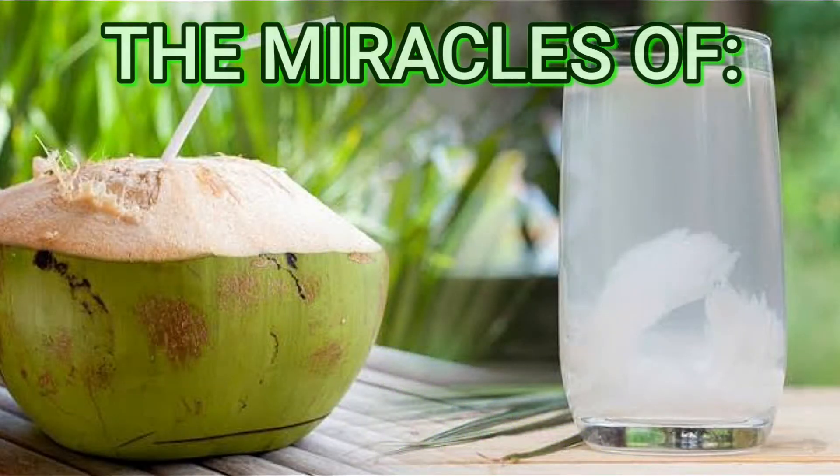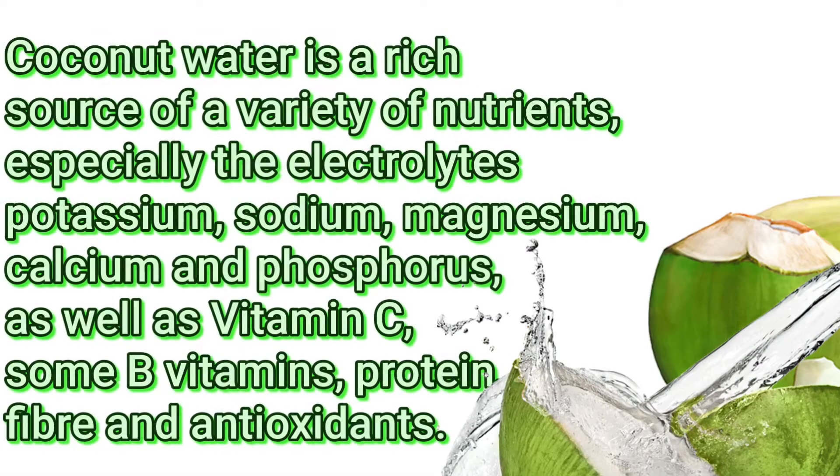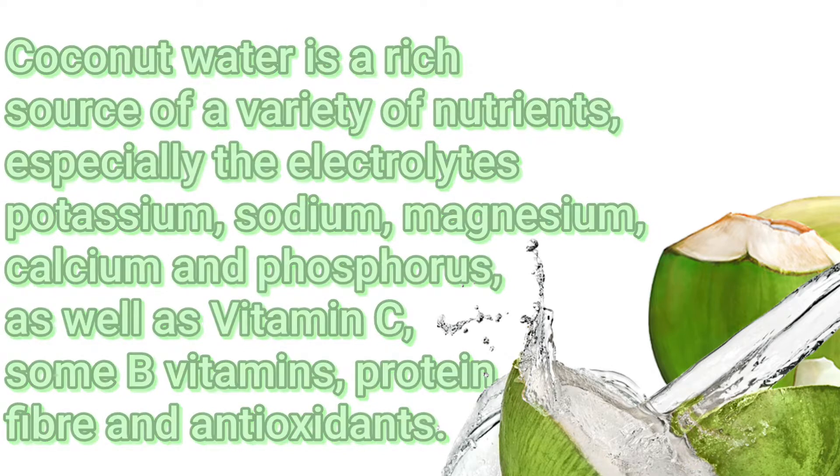The Miracles of Coconut Water with Lime Juice. Coconut water is a rich source of a variety of nutrients, especially the electrolytes potassium, sodium, magnesium, calcium and phosphorus, as well as vitamin C, some B vitamins, protein, fiber and antioxidants.